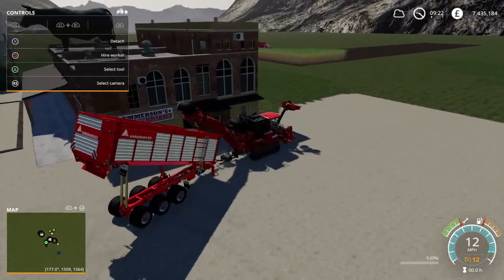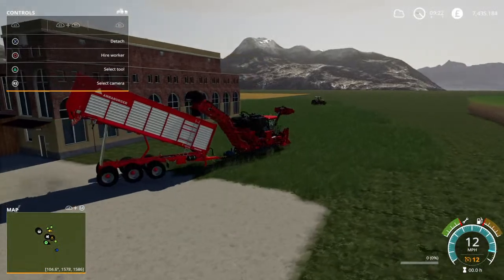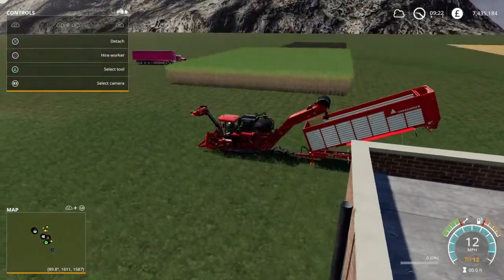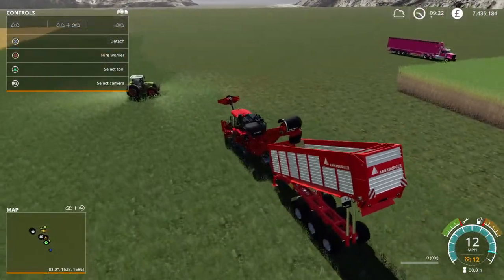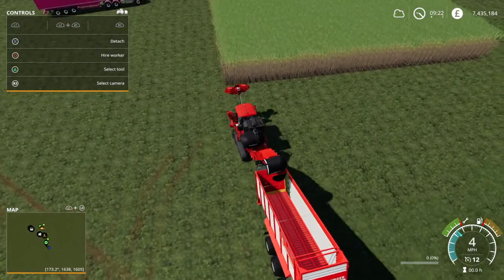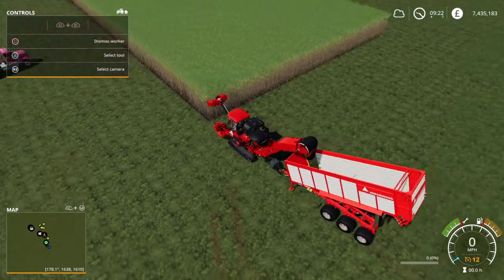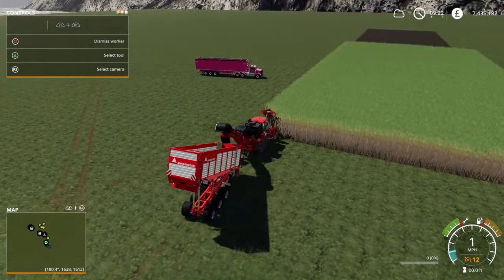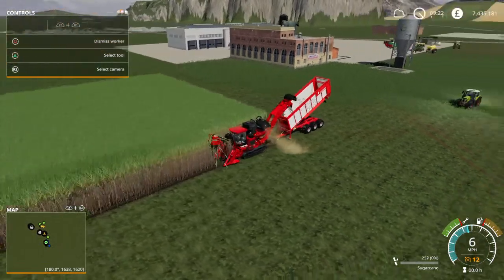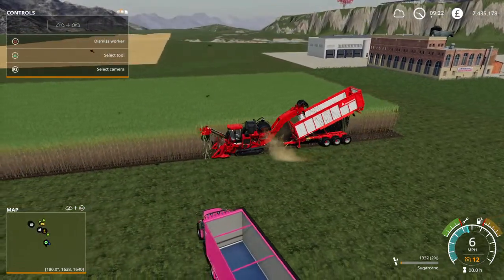Okay, next thing is to go harvesting on a worker. I planted this field and fast-forwarded just for this video. I'll be doing other ones with the forage harvester, which is pretty much the same. Now we hire a worker and it should all work pretty well - just like that.